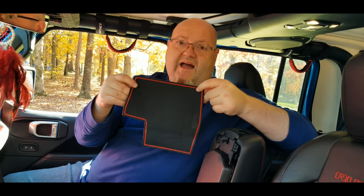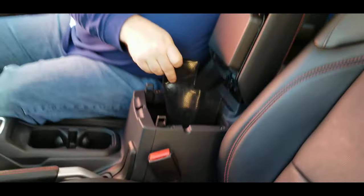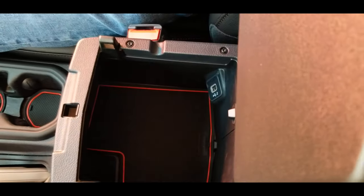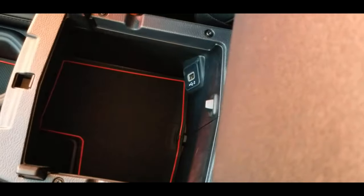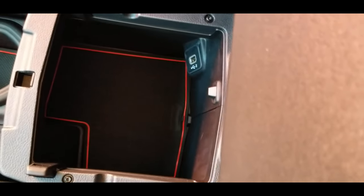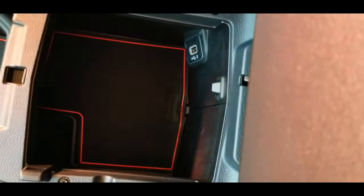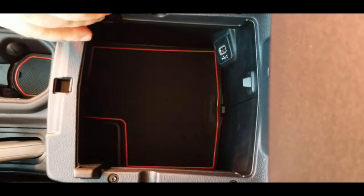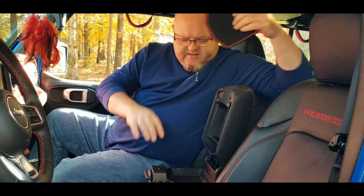This big piece right here obviously goes in the bottom of the center console. I'll go ahead and tell you, these products are not for everybody — I know some people say 'that's tacky, you don't need it, it's a Jeep' — but we just had some stuff in the center console rolling around and banging, and now it's going to be less noticeable with a little rubber mat in there.